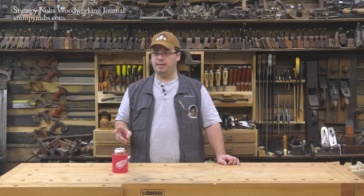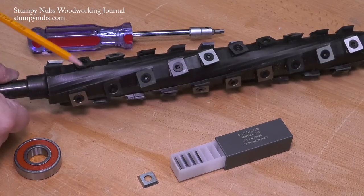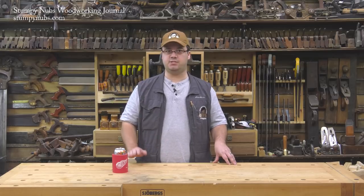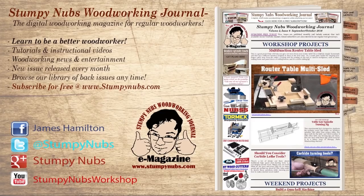So that's our two-year follow-up, and I can still say that upgrading my jointer and planer to helical cutter heads was one of the best decisions I have ever made. For more great tips, tricks, and tutorials designed to make you a better woodworker, check out Stumpy Nubs Woodworking Journal — you can read and subscribe for free at StumpyNubs.com.